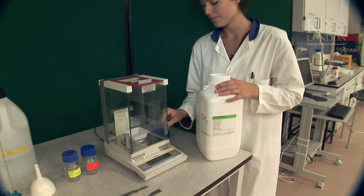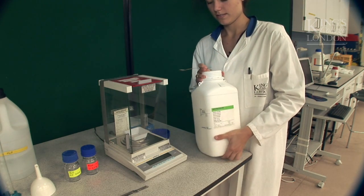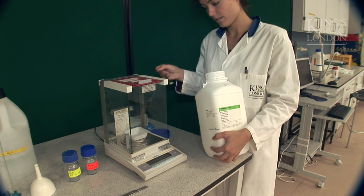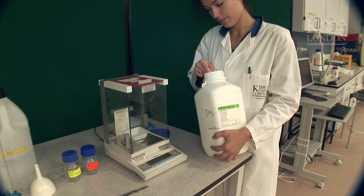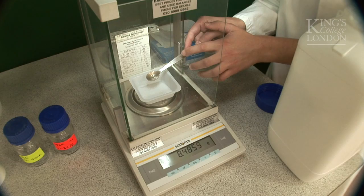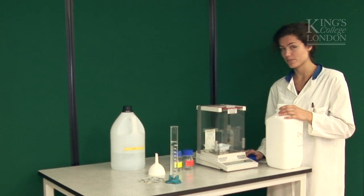Sodium chloride. There we go. So I have my 8.5 grams of sodium chloride.